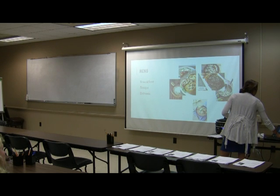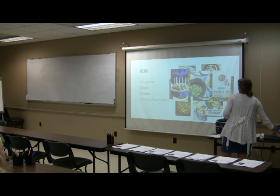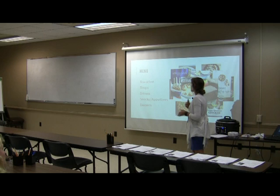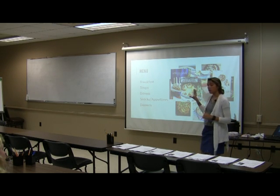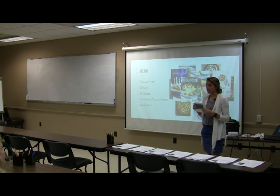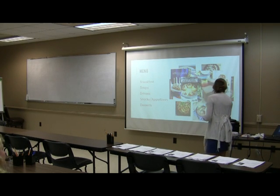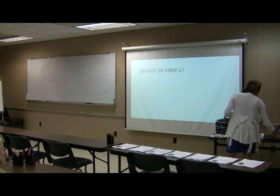The possibilities are endless with the crock pot — we've got breakfast ideas, soups, entrees, snacks and appetizers, and desserts. All of the recipes I'm about to talk about are in a little booklet here for you to take today. This is just to open your eyes to how much you can do with the crock pot.